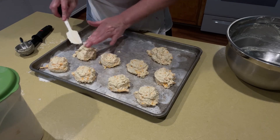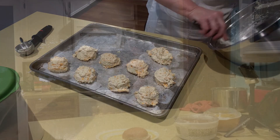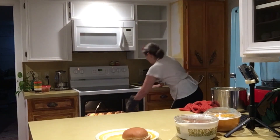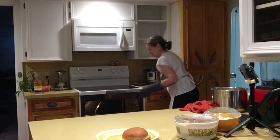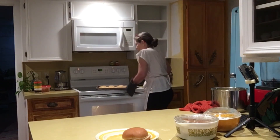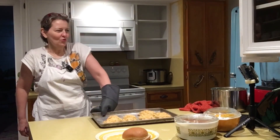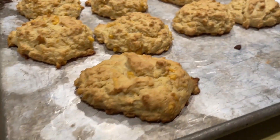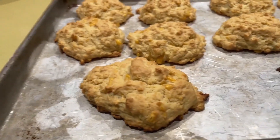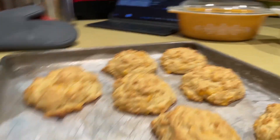Space them out two inches apart and they'll cook up soft on the sides. Oh yeah, they did me right! Look at how lovely — check out my biscuits! You could brush these with a little garlic butter.